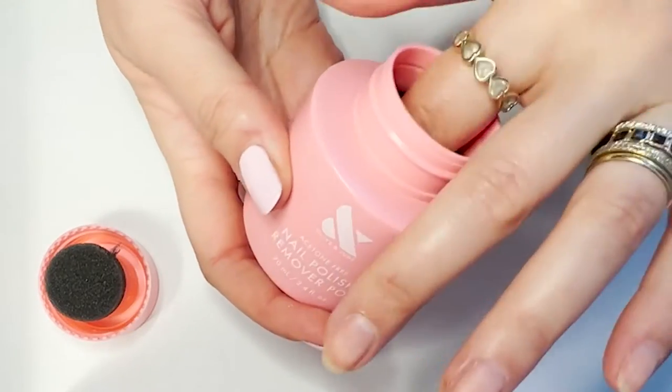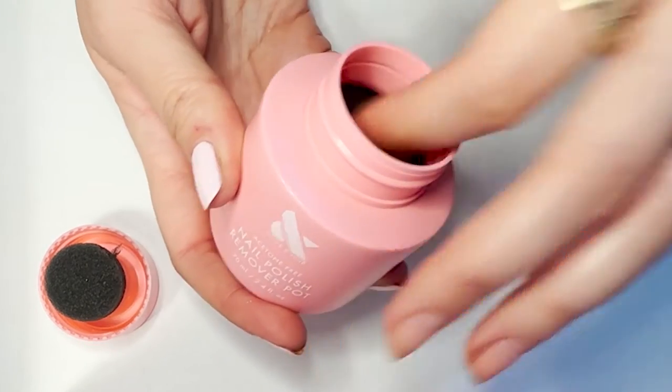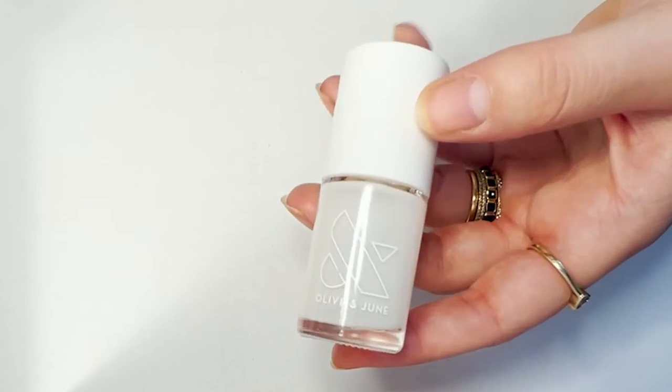The last and most important step for prep is the one that everyone misses: the final dip in the pot. Just dip every single nail right back in that remover pot, then remember not to touch anything.